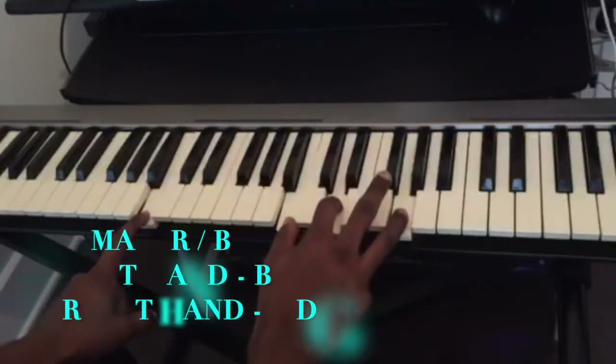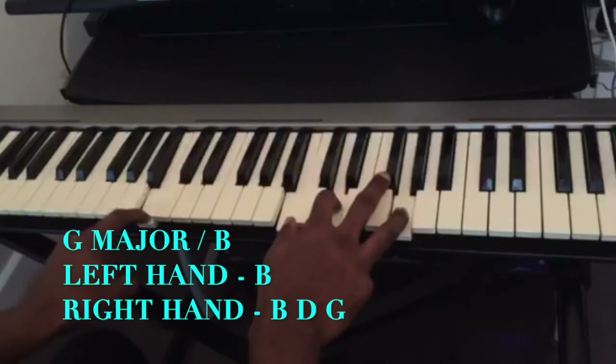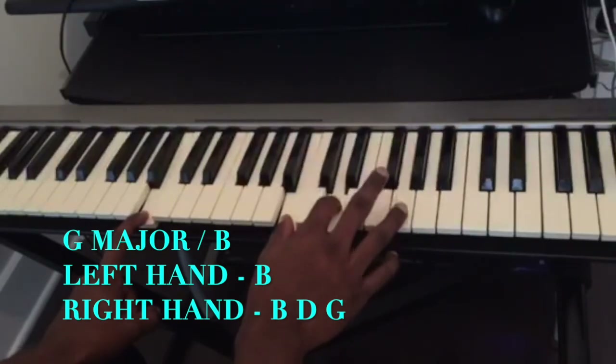The second chord is going to be a G major inverted over B. So in my left hand I'm playing B, and in my right hand I'm playing B, D, G.